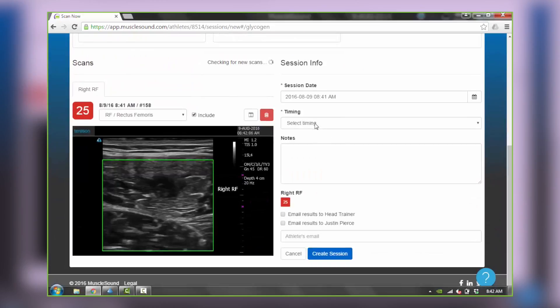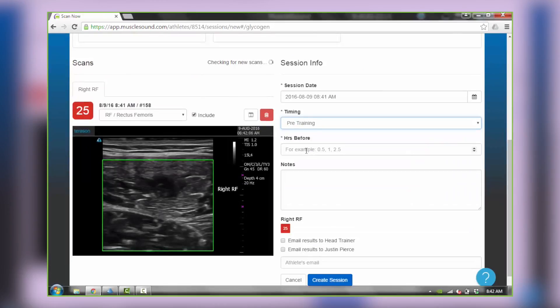Today for Justin, we're selecting pre-training and two hours before. Any notes like current training load or nutrition routine are common additions.